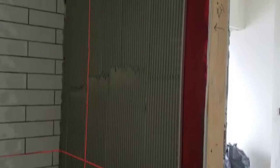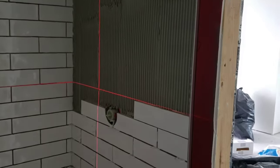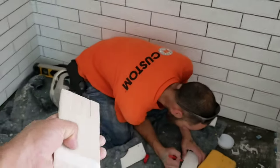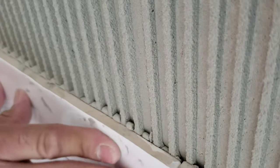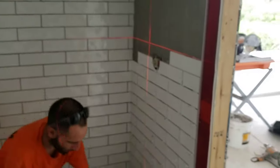Then we used the three-eighths trowel and put the thin-set in a vertical direction, the whole wall from the bottom up. After that, each tile individually gets the thin-set mortar applied horizontally. So we have the thin-set here, applied horizontally, and we push it in — and as you can see, it interlocks, giving you a full spread.